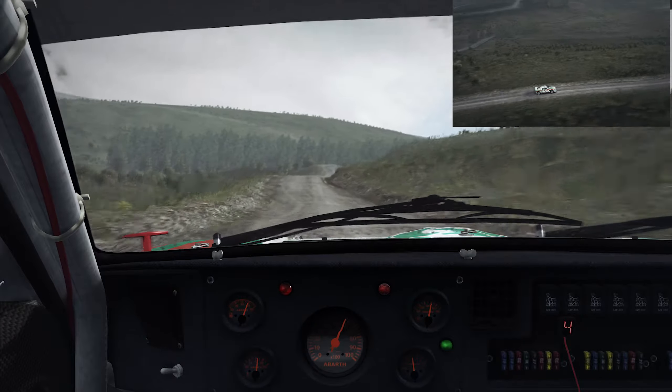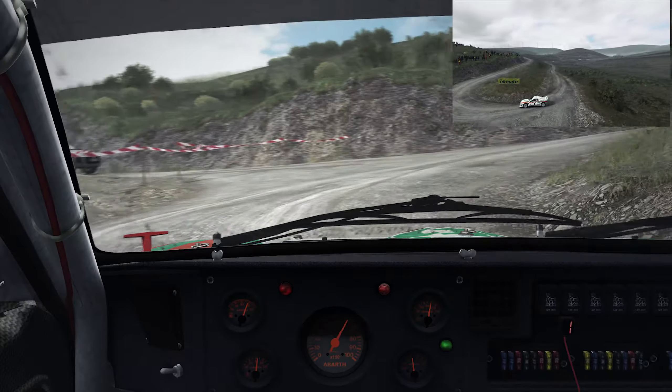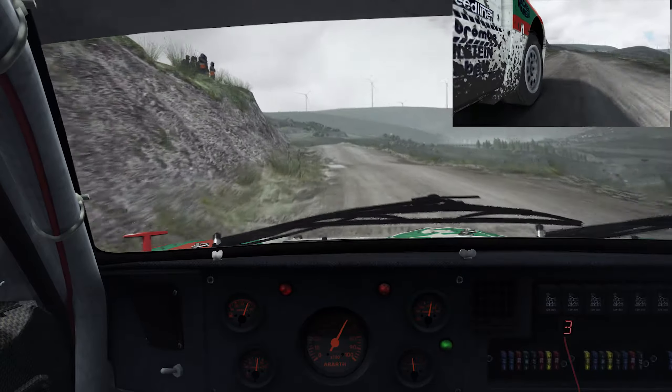Into left six, continues for 130, over bumps, ditch inside, left five keep in, into right three over crest.